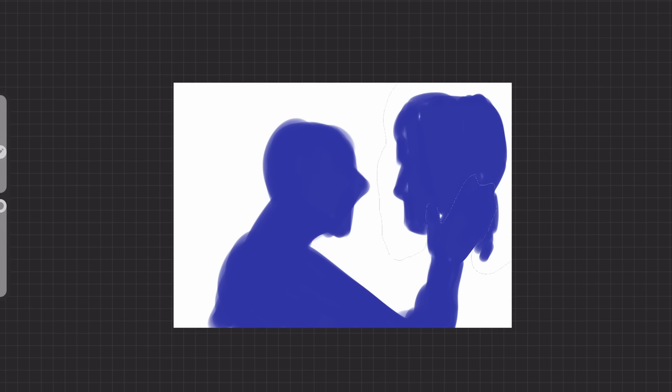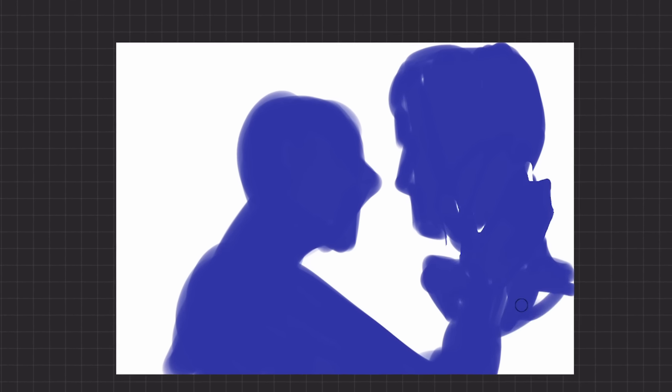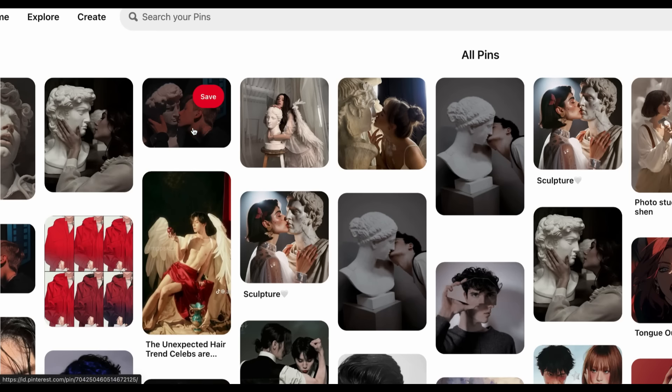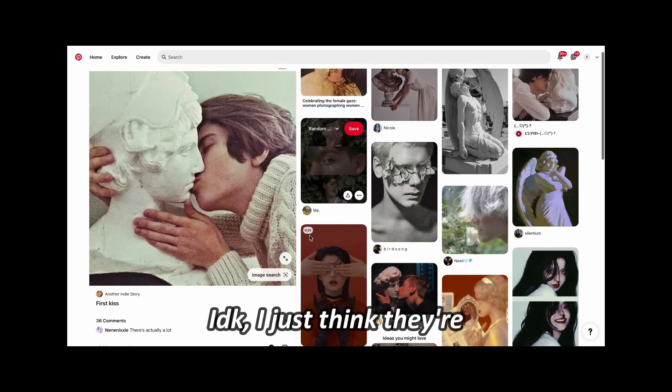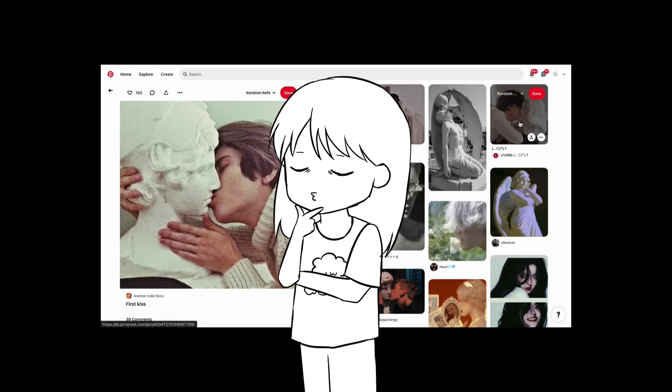I will continue drawing the silhouette. If you're creeped out by flying heads, I'm really sorry. I've been collecting references of people interacting with statues — well, most of them are making out with the statues. I just think they're aesthetic. Maybe I have a thing for statues.